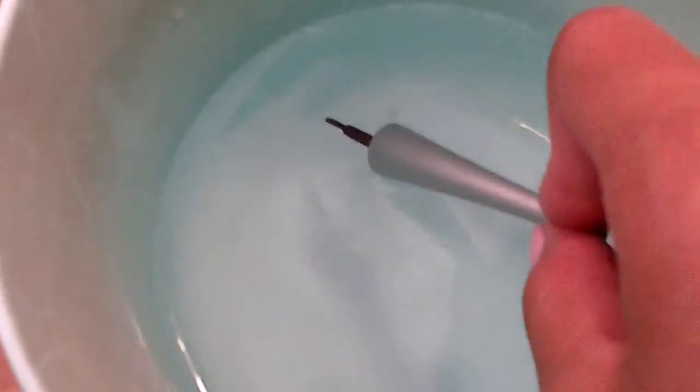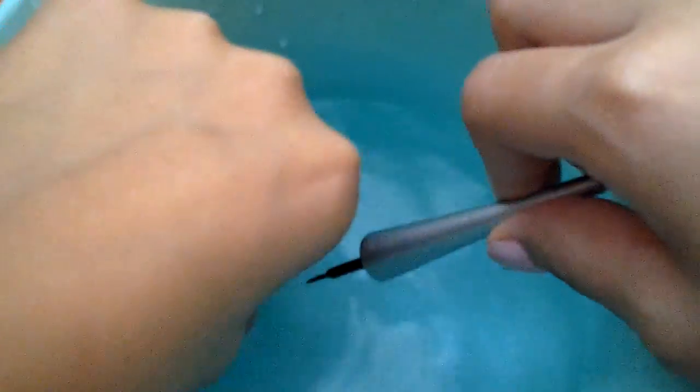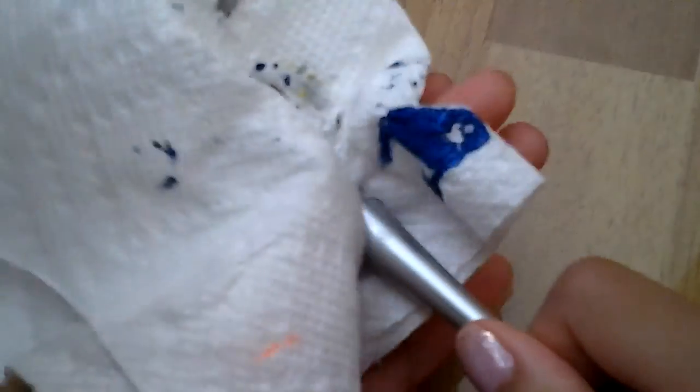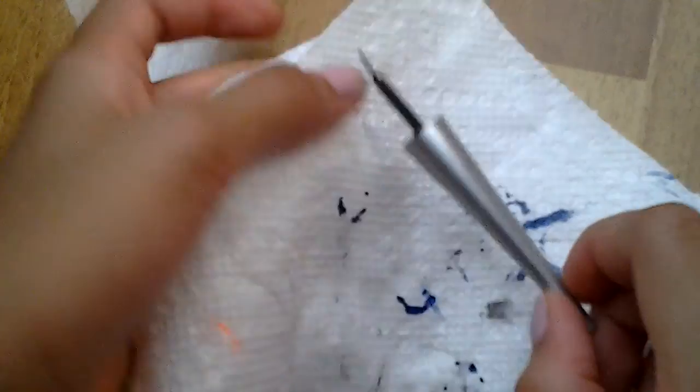If you want, you could clean it with some water — just put the whole brush into a bucket of water and clean it. You're going to wash it to get all the black eyeliner out, and you can also clean the bottle too if you're going to put the brush back into the bottle. Once you're done, just clean it off on a paper towel, and you can clean it one more time just to be sure.